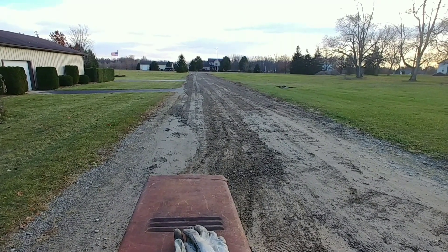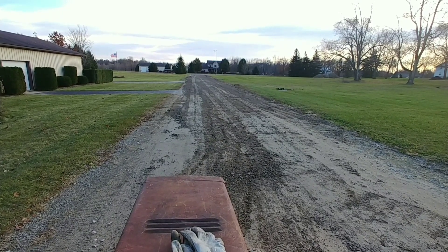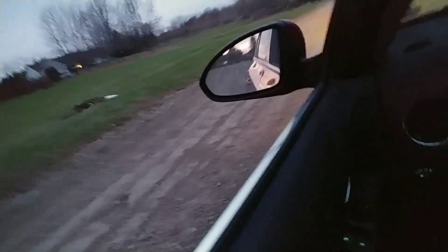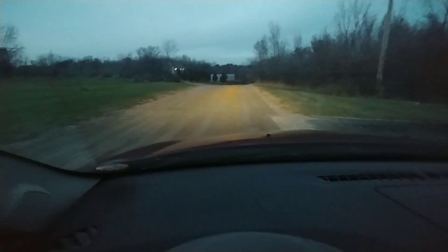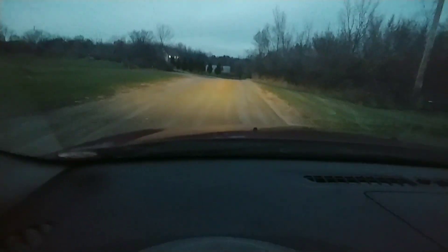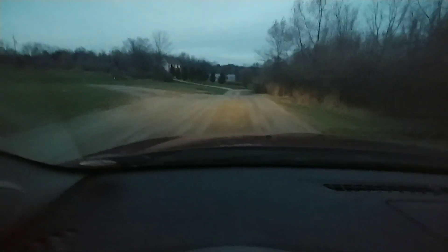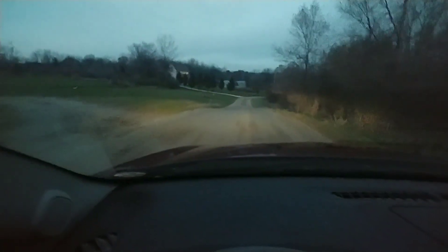This is what it should start looking like after you've made a couple passes. And anyway, this is the finished product after you're done grading. Unfortunately I ran out of daylight, so this is the best I can do for it — it gets dark at five o'clock here. But as you can see, it's a nice smooth graded road.